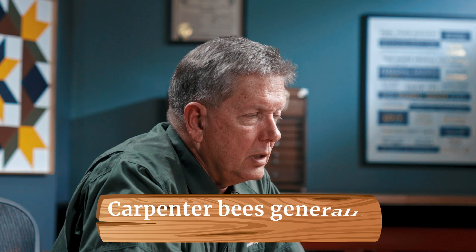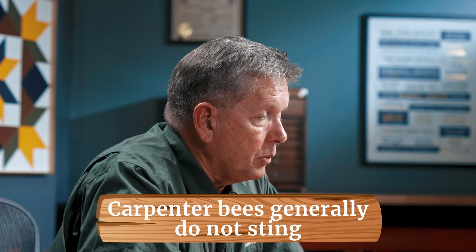It's interesting that carpenter bees generally will not sting you. The female is in fact the only one that's capable of stinging. The males, however, are the ones that get in your face and hover, trying to chase you away from the nesting site.